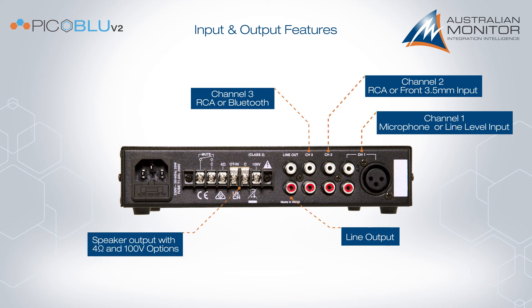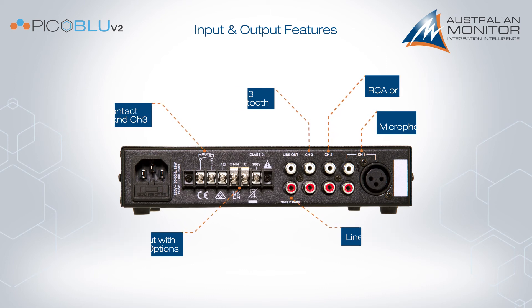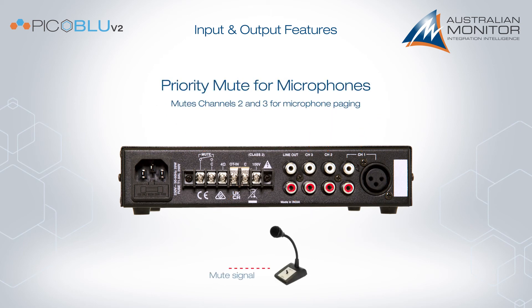The speaker output has both a low impedance 4 ohm output and a high impedance 100 volt output. Finally, there is a priority mute contact closure for use with microphones. By closing the mute contact, typically from a switch on a paging microphone, input channels 2 and 3 will be muted. Paging audio is then sent to the speakers without interruption.